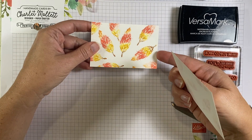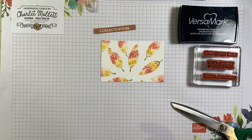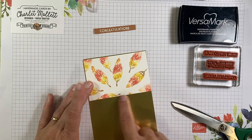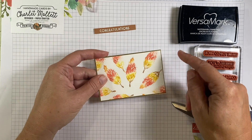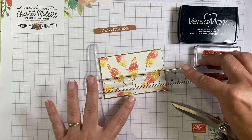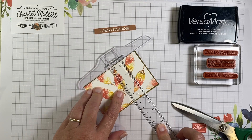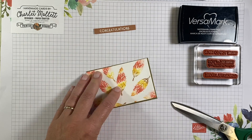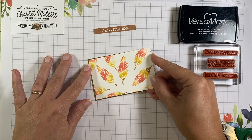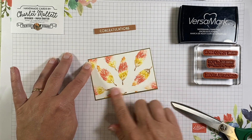By chopping in half, this is two and three quarters by four and a quarter — so this was five and a half originally. Chop it in half and there's the piece we'll use for our card. We're going to mount that piece onto gold so we have just a little halo of gold around the outside of it — looking for just an eighth of an inch, a little hint of gold popping up all the way around. The outside of that measures four and three eighths by two and seven eighths if you want exact measurements. Then we're going to mount that to this piece of gold.